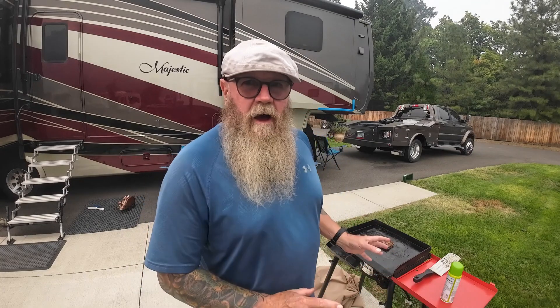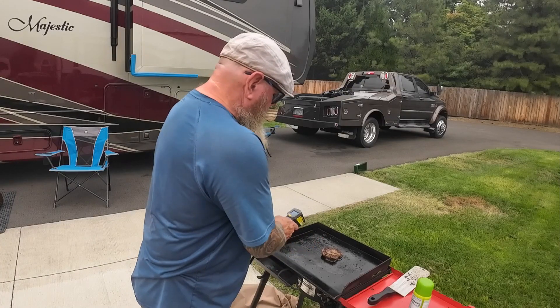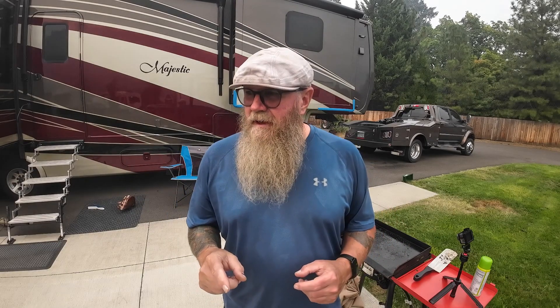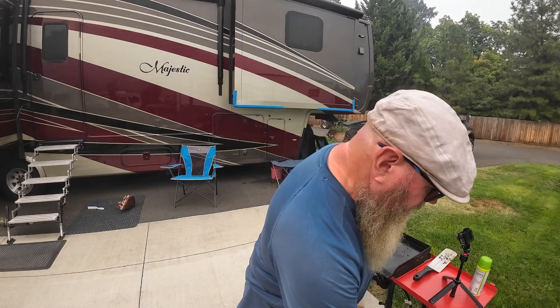I didn't even turn the griddle back on — it's still hot at around 338 to 343 degrees, fine to finish off that burger. For the sake of being even more fair, I'm going to give Diane one more bite of each now that the Sam's burger is done a little bit more and see what she thinks. I'll tell her which one's coming first — here we go.